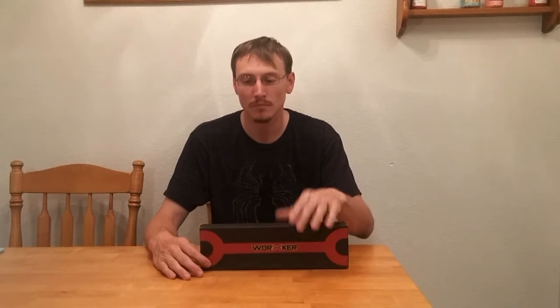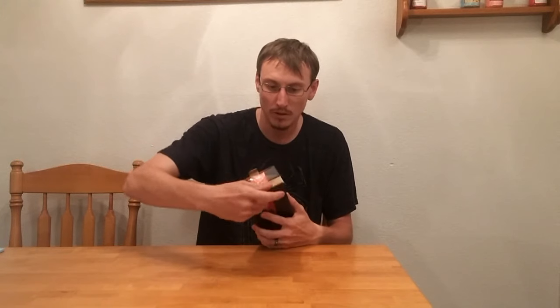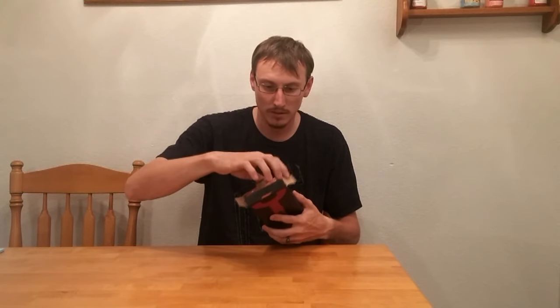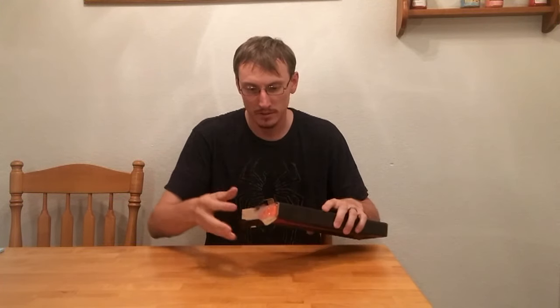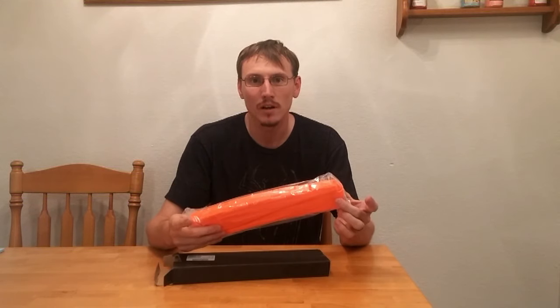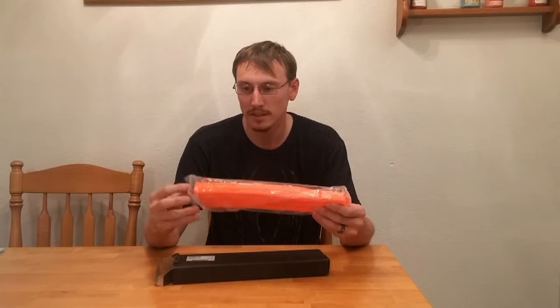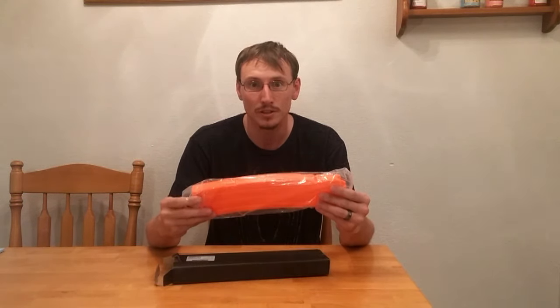Let's open it up and see what we get. I don't like all the black on Nerf guns, so I got bright orange. These come in four different colors, orange being one of them. The others are clear, a tinted black, and an all black. But I don't like black on any toy, so I got bright orange.